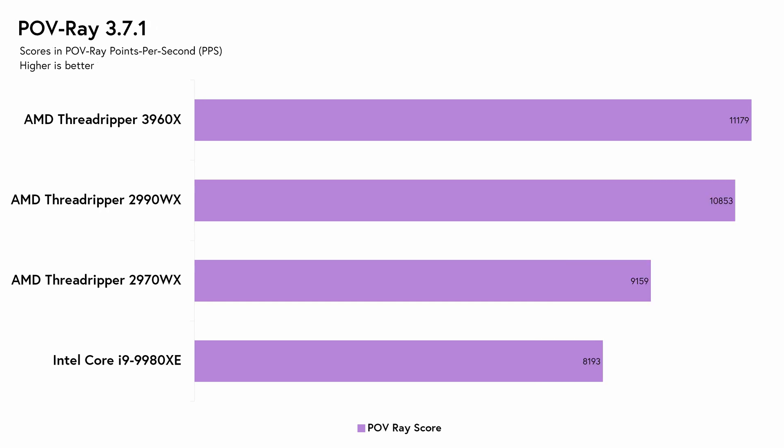Moving on to POV-Ray, the 3960X doesn't disappoint with 11,179 points per second. It beats the 9980XE's score of 8,193 by 36%, and scored 22% higher than the comparable 2970WX's score of 9,159. It also scored 3% higher than the top-of-the-line 2990WX, which clocked in at 10,853 points per second.